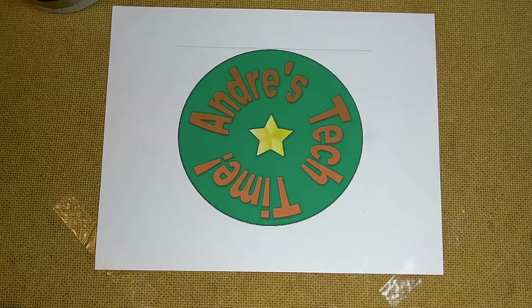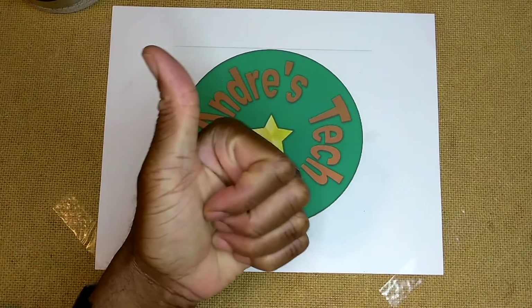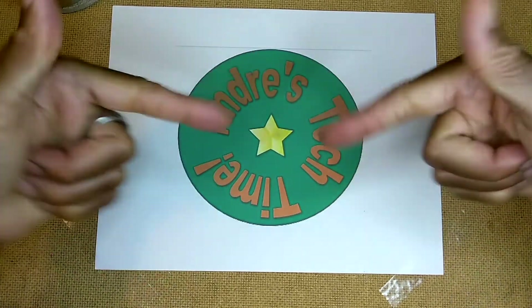So before I get down to the nitty-gritty, please don't forget to comment, like, subscribe, and ring the bell all below.